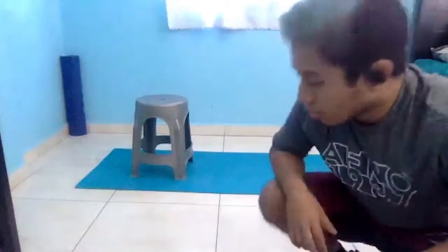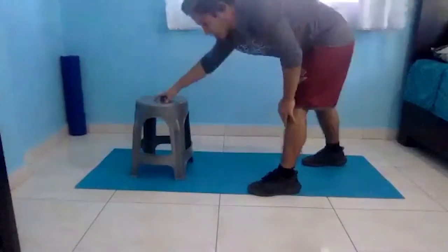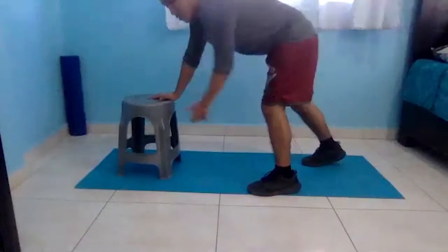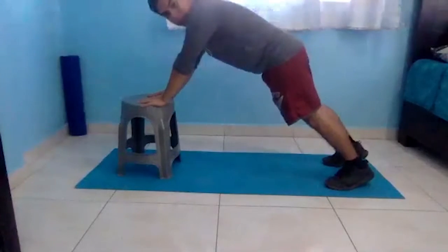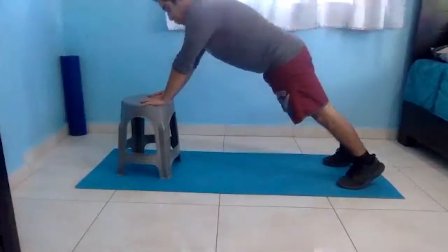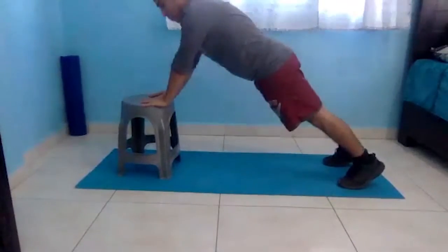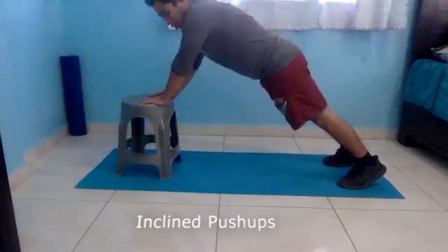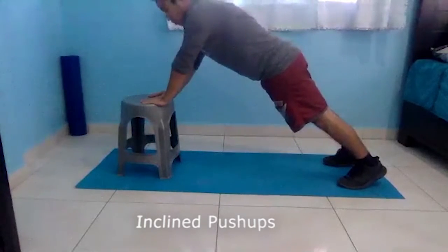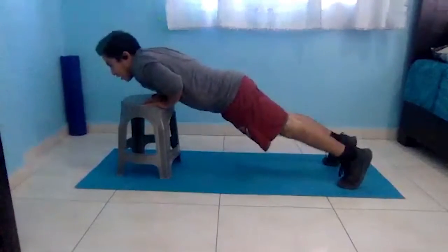The next exercise is the incline push-up. For this one you want to find an elevated surface — I'm using a stool, but you can use a chair or a bed. Your arms are going to be the ones that are elevated and you're basically just going to do a regular push-up, going down and coming right back up. If you want a harder variation, you can do explosive incline push-ups, where you go down but on the way up you explode out, then come back and repeat.